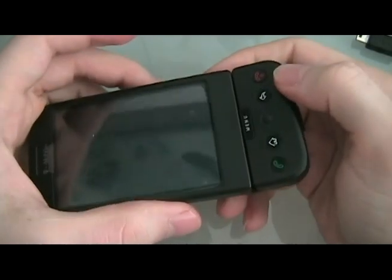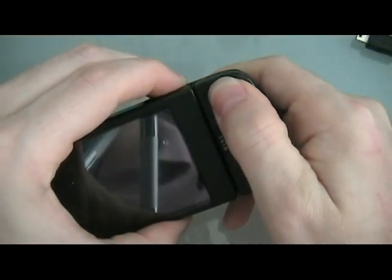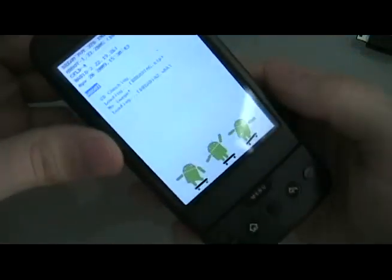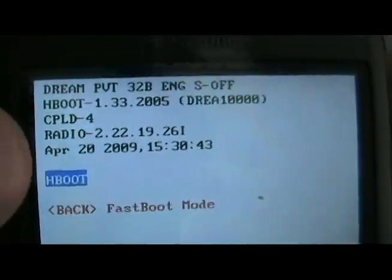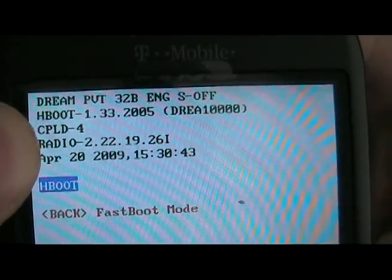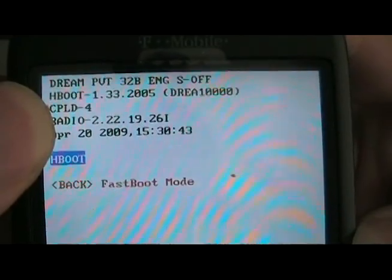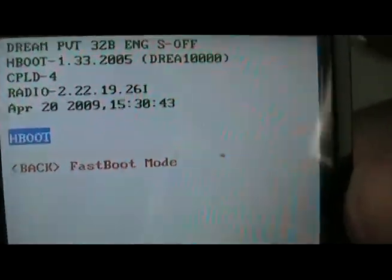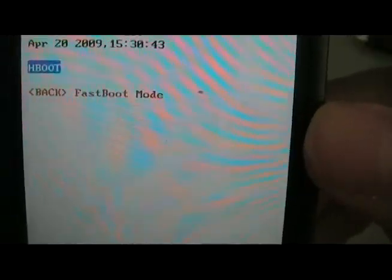Before continuing, check your radio version by holding down the power and camera buttons at the same time. Once you get the boot screen, look at the top — my radio version is 2.22.19.26i. If you have that version, do not load the radio again. If you have any other version, follow the procedure listed on our site.